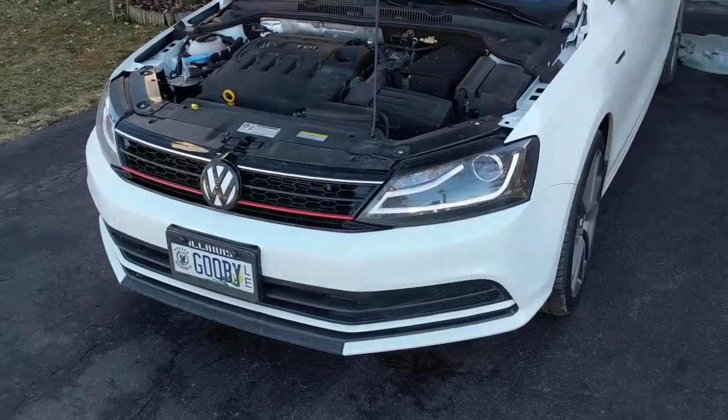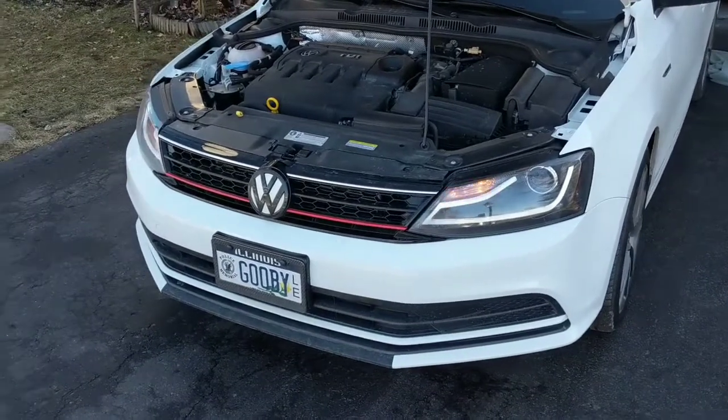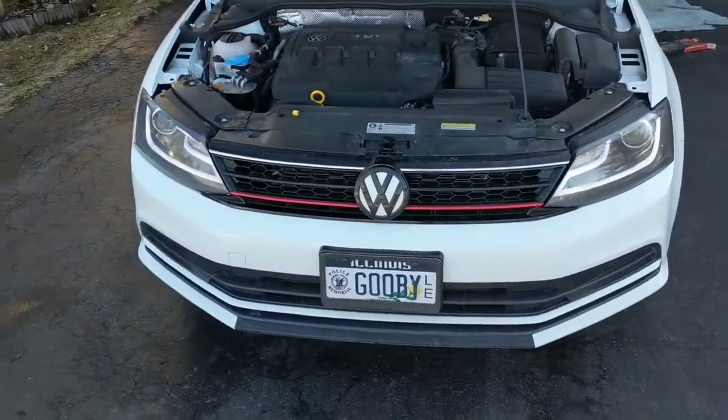Mike here from the Focus Garage. In today's video we're going to be installing LED front turn signal lights in my Mark VI Jetta.